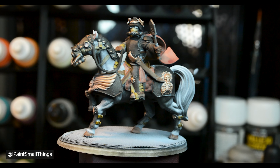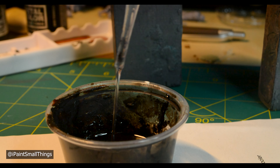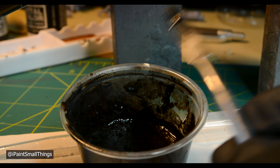With the base coating done, I moved on to the oil wash. The oil wash is made with a pipette of white mineral spirits and a 2 to 1 mix of black and brown oil paints — I just got whatever the craft store had.